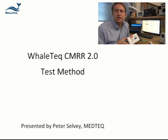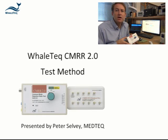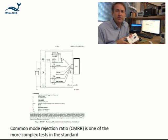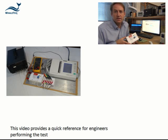Hello and welcome. Today I'd like to introduce to you the test method for the Whaletech CMRR 2.0 test equipment. The CMRR test is one of the more difficult tests in the standard, so this video is intended to provide a quick reference for engineers performing the test.